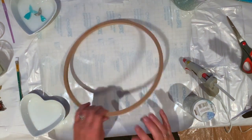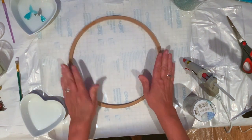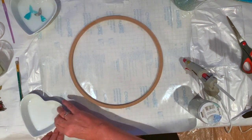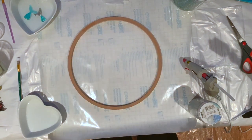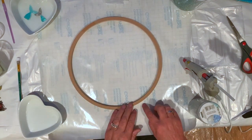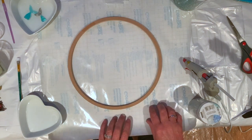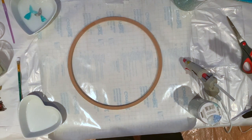I have bought this hoop from Michael's — I think it's a tapestry hoop. I've laid it on contact paper because I don't have a silicone tray big enough; it is quite big. I'm laying it on the shiny side of the contact paper, because I want the resin to be shiny. This is going to be a window hanging picture — a window into spring.